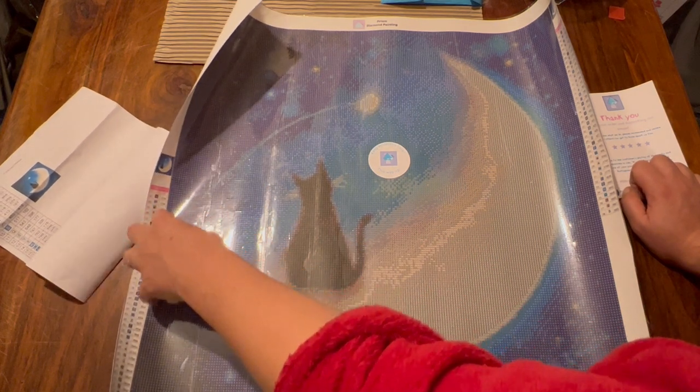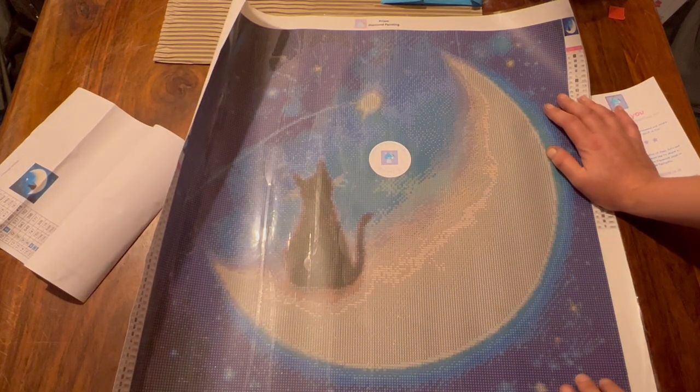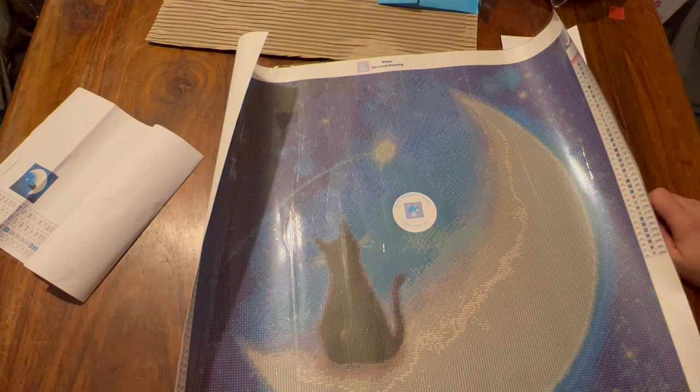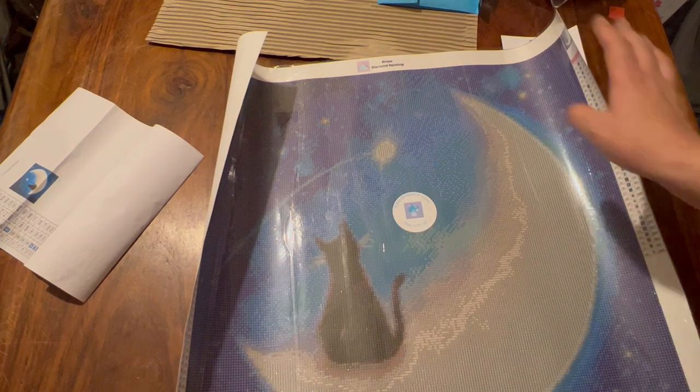I do still like it, I think it's really really cute. Prism - Adele and Joe - as always have produced a beautiful diamond painting. The print is so clear. I apologise for my lighting, it's evening and the sun's gone down so I've got no natural light, but the print is absolutely gorgeous. That is it - just a quick little unboxing for you guys. I'm off to make my dinner - spaghetti bolognese tonight. Thank you ever so much for watching and I shall see you all next time, bye everyone!